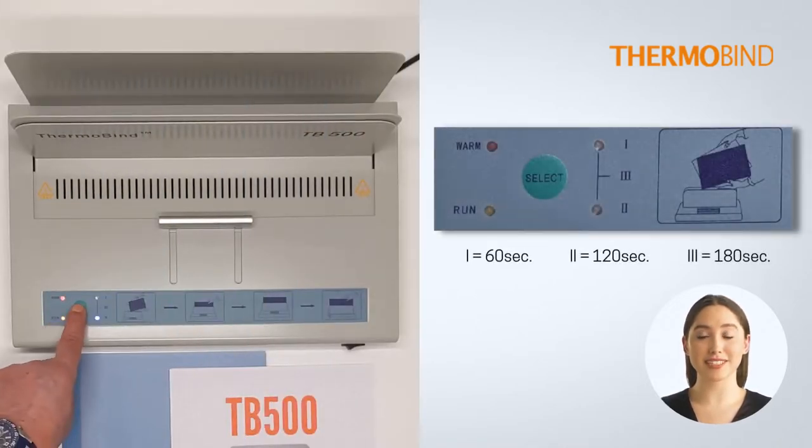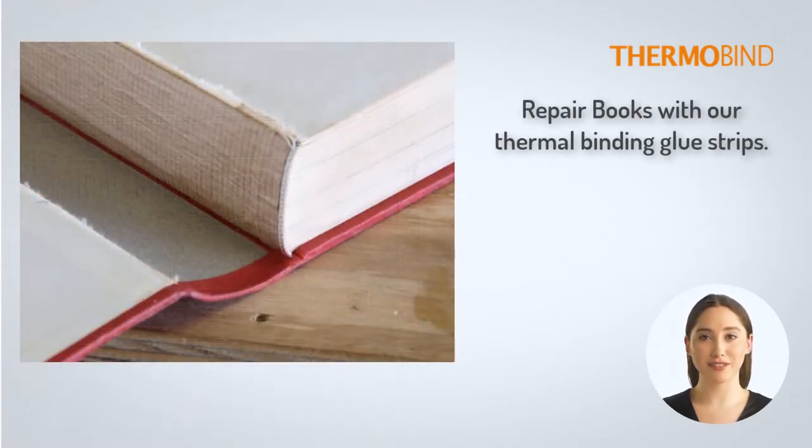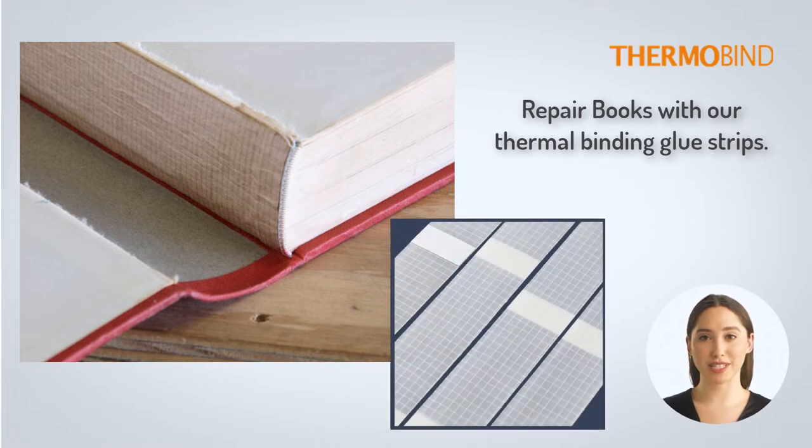Use the select button to select your choice of time settings. For most soft and hardcovers the default 60 seconds will be all you need. More time is required for repairing hardcover books.